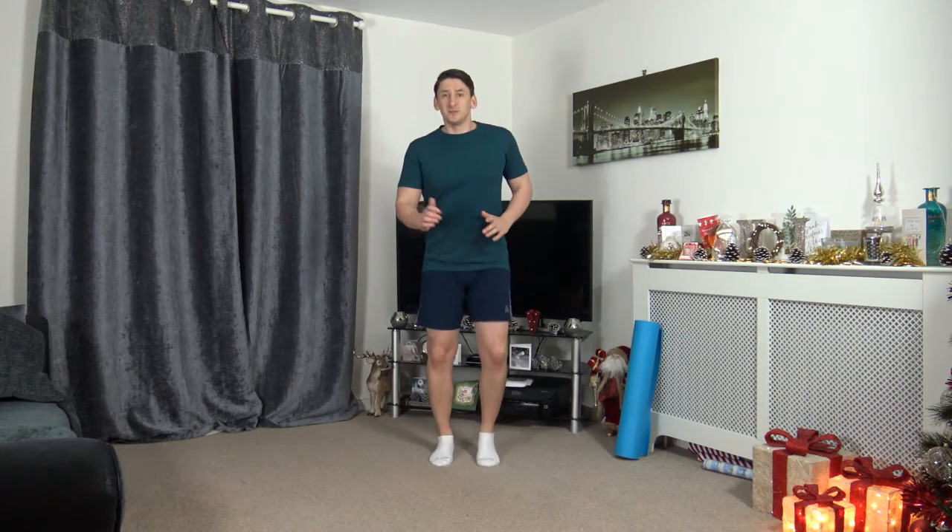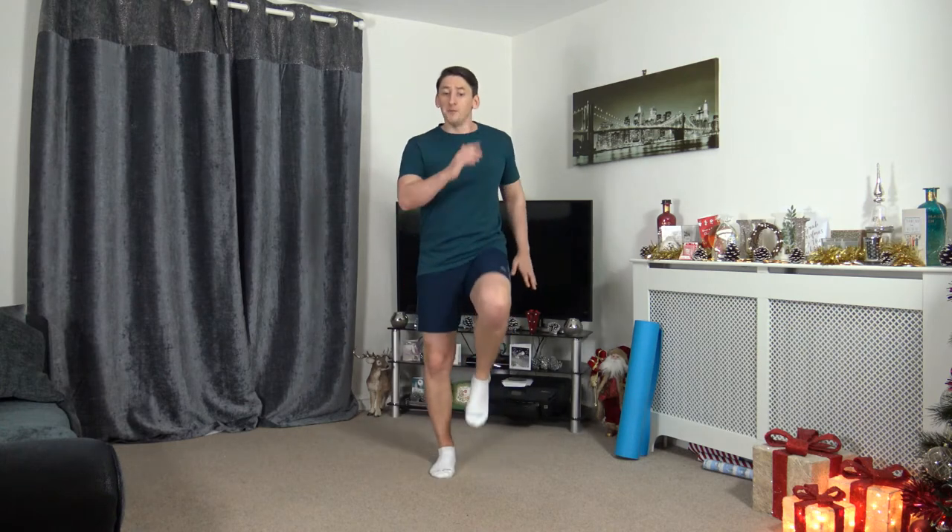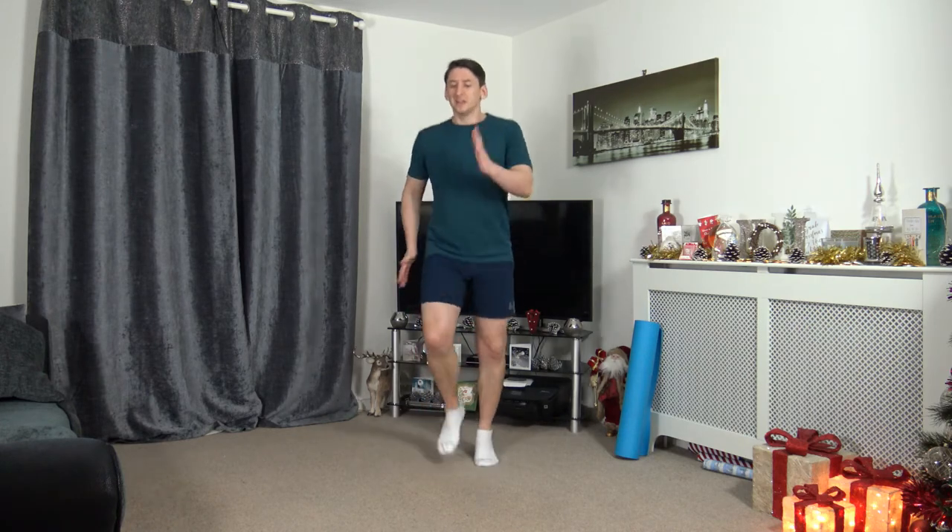Next one is running on the spot, or you can jog, or you can high march. 3, 2, 1, let's go. Running on the spot, or you can jog, you can high march — do what's comfortable for you. Completely optional — we're going to increase the pace in 3, 2, 1, let's go. Hold it there, good job. Ten seconds to go — pumping the arms, lifting the knees. 3, 2, 1. Awesome stuff.